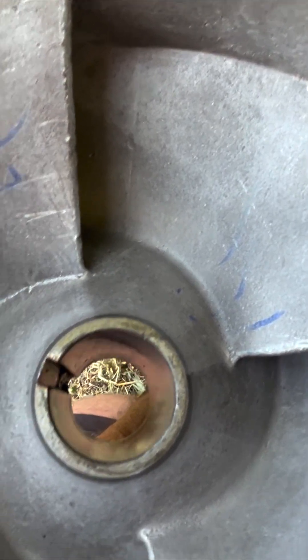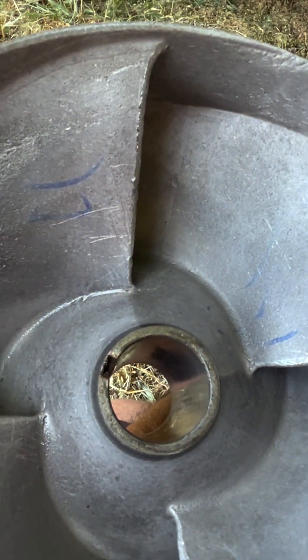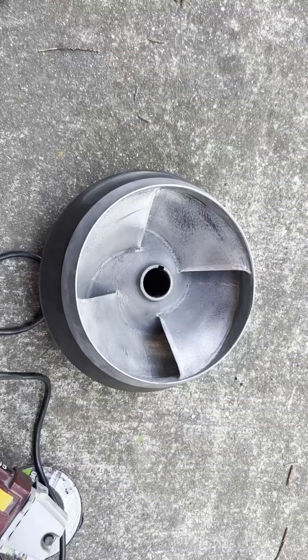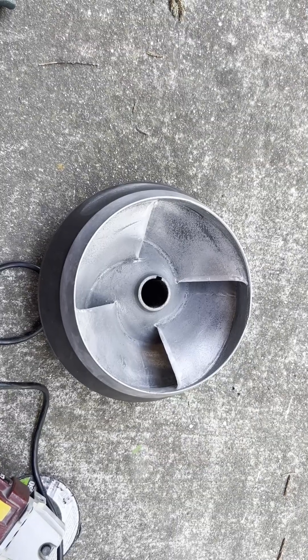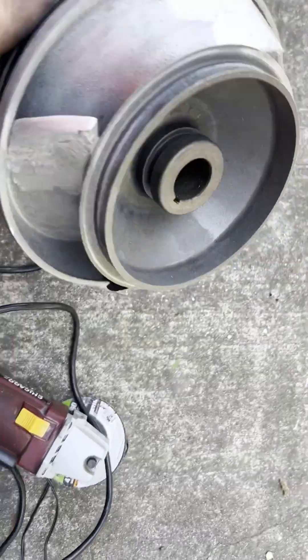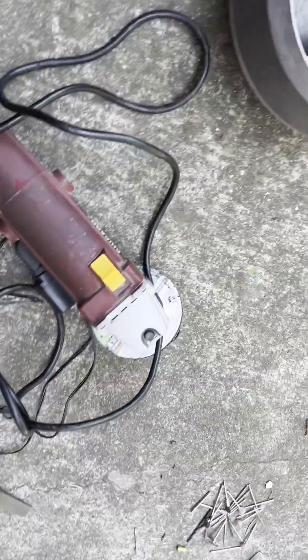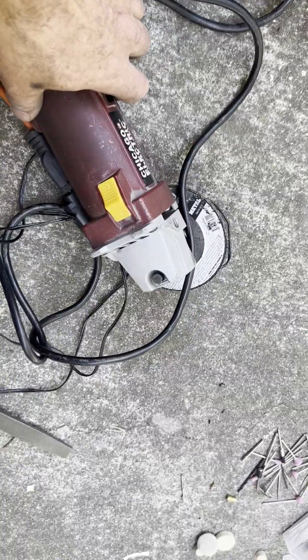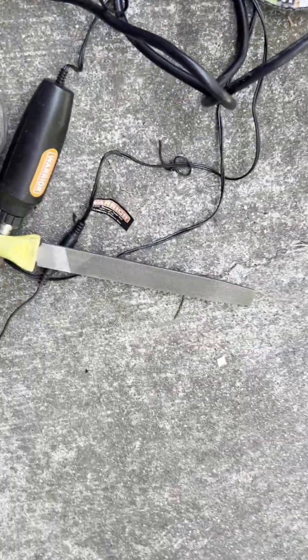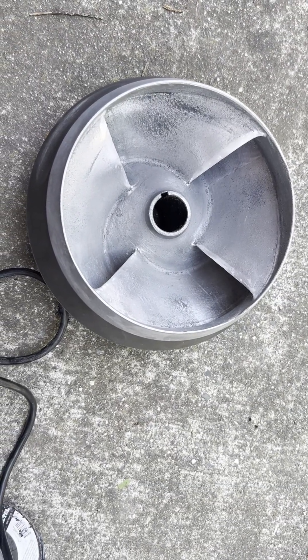I'm going to clean up these leading edges — you can see I already got in there with a file just through the grate, but it ain't perfect. So I decided to give it a go and clean this thing up. It didn't look terrible after I got into it. I hit it with the grinder — 60 grit — and a little bit of hand file. I tried a Dremel, just trying to get both sides, knock out all the imperfections and dings from rocks.